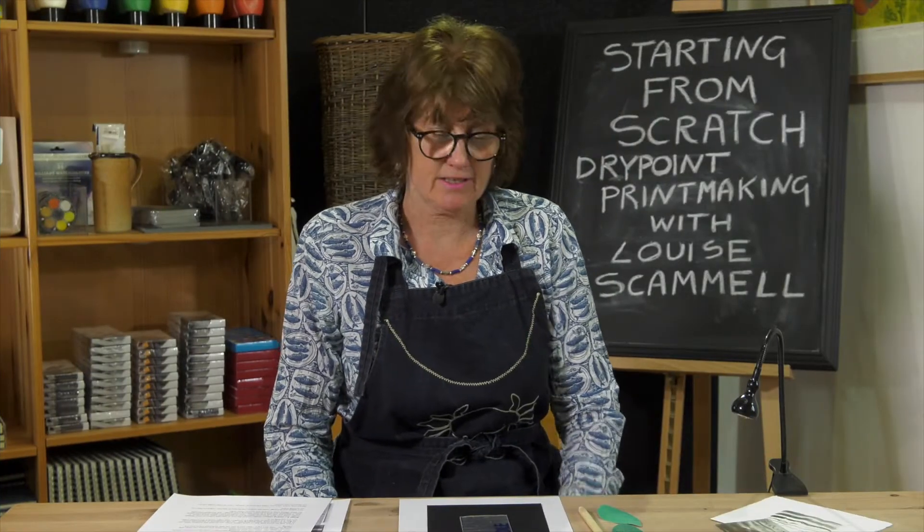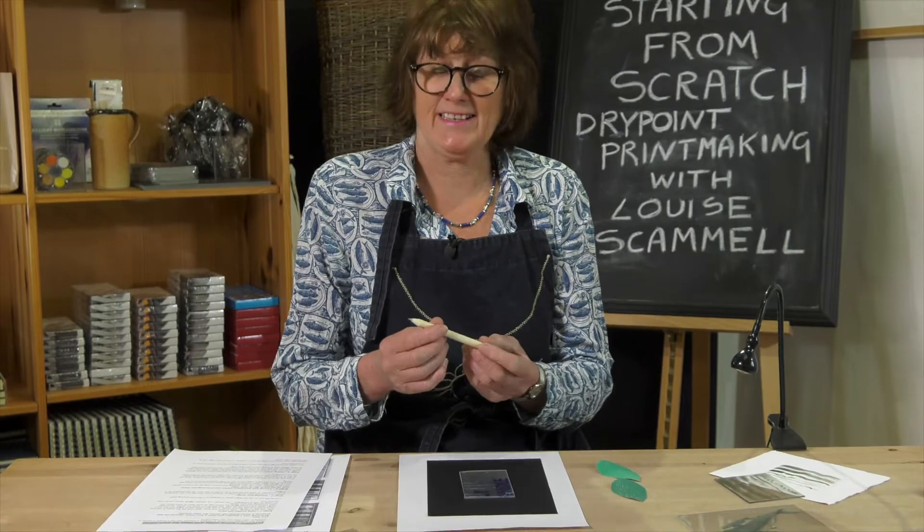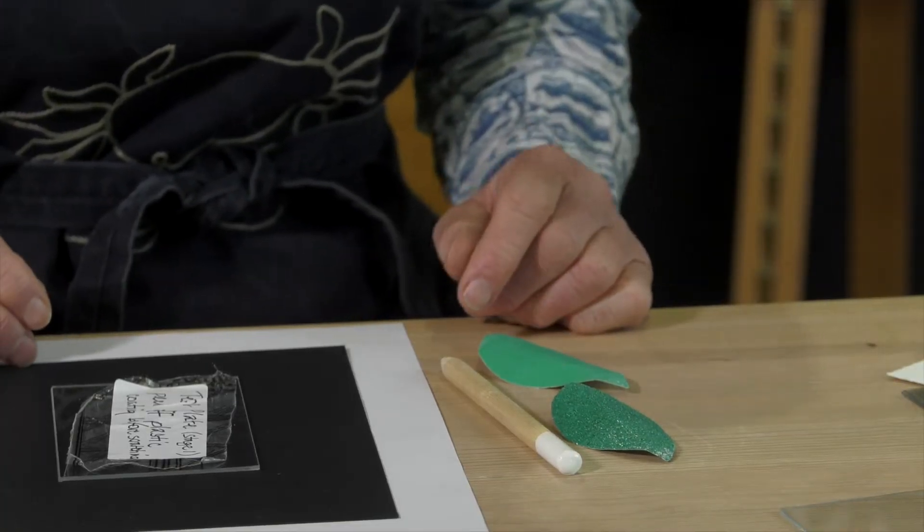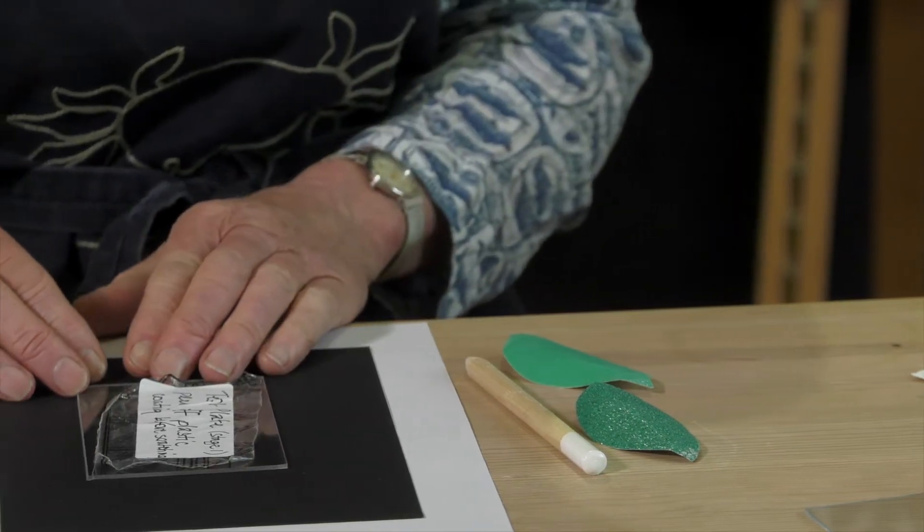Inside your kit you'll find a drypoint etching needle and two different grades of sandpaper, and these are the tools you're going to need to make marks in your test plate.